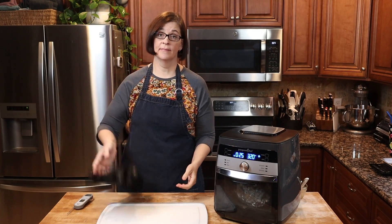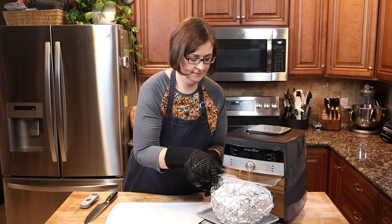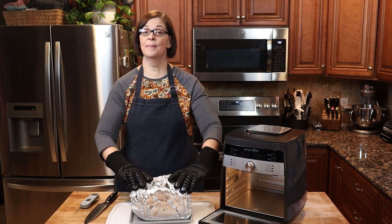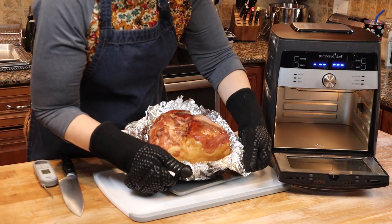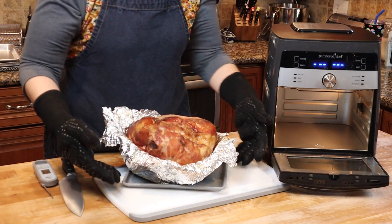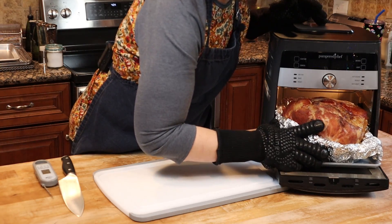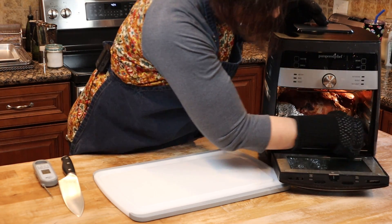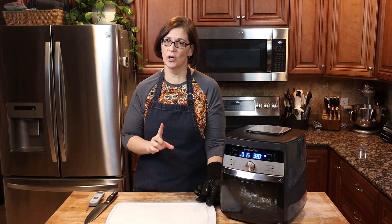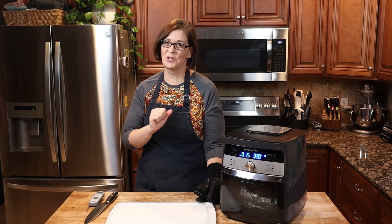Next step is to open this all the way so we can get some brown crispiness on it. The last 10 minutes it's been smelling up the whole house — it smells so good! Look at it, it's beautiful already. We're going to get it in like this, open, for another 15 minutes or until it reaches about 145°F. I'll check it at the halfway mark — about 8 minutes — because the ham is tall and close to the element and I don't want it to burn.